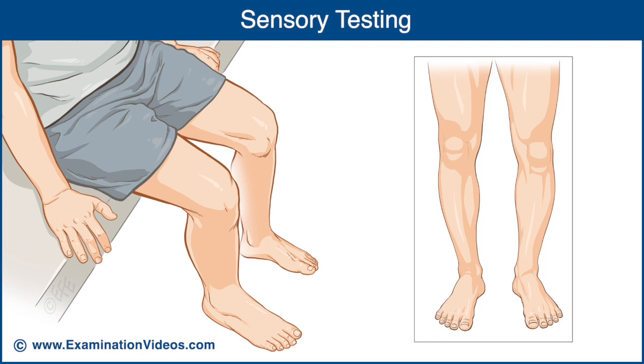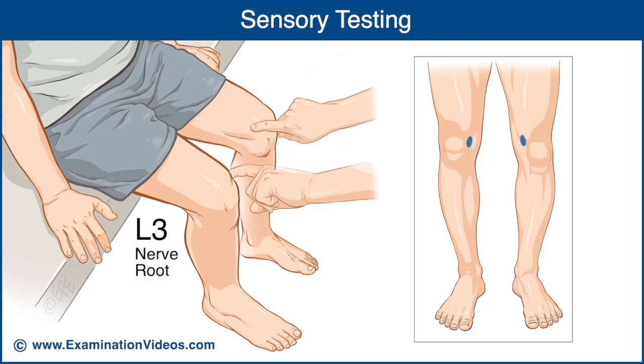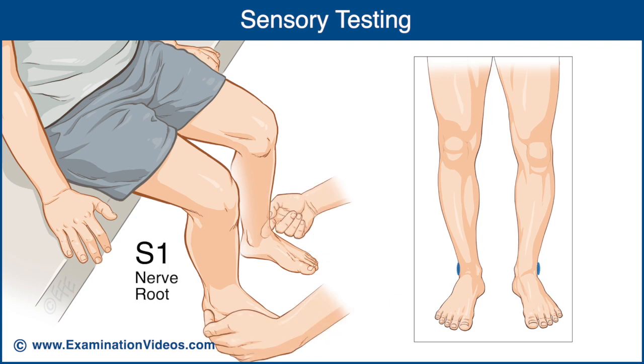The key sensory areas are: for L2, over the middle part of the anteromedial thigh; for L3, over the medial femoral condyle above the knee; for L4, over the medial malleolus; for L5, over the third metatarsophalangeal joint on the dorsum of the foot; and for S1, over the lateral heel.